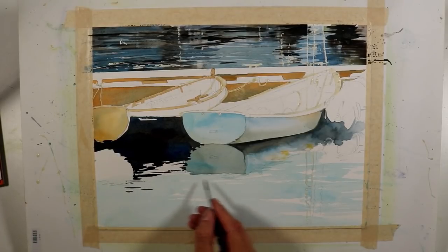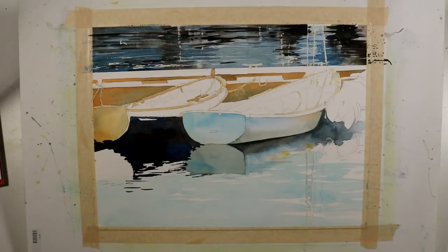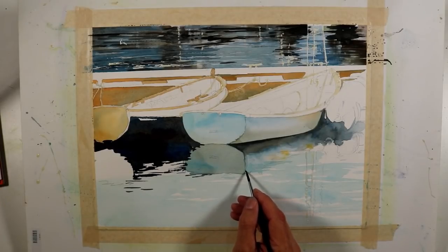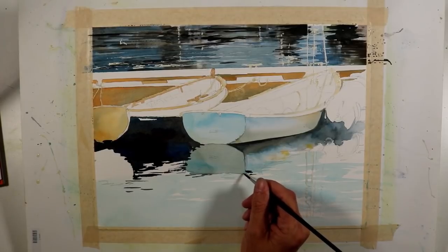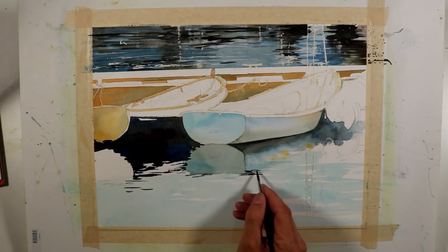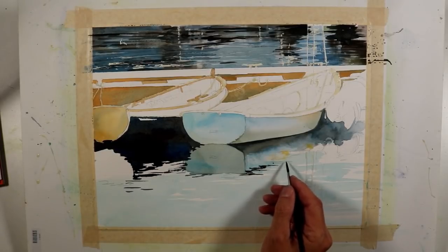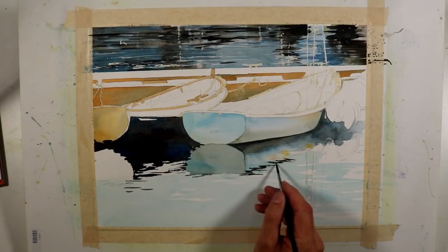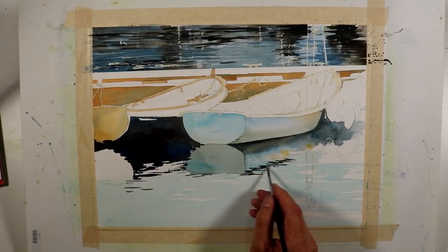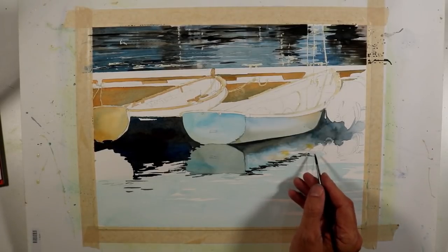As I paint some of these darker linear shapes — the result of ripples in the water, dark reflections, and the way the light's hitting — I've switched to a brush with a nice sharp point. I was using a number four sable, and now I've switched to a synthetic sable by Princeton, the Aqua Elite series, size four round brush. It has a sharper point than my sable, holds a fair amount of water, and maintains a pretty nice point — it's a nice brush to use for getting these ripples in the water.